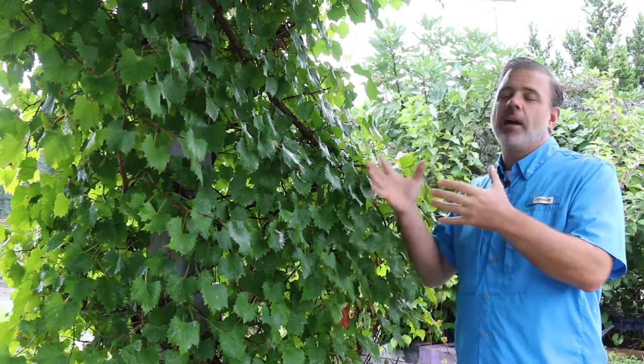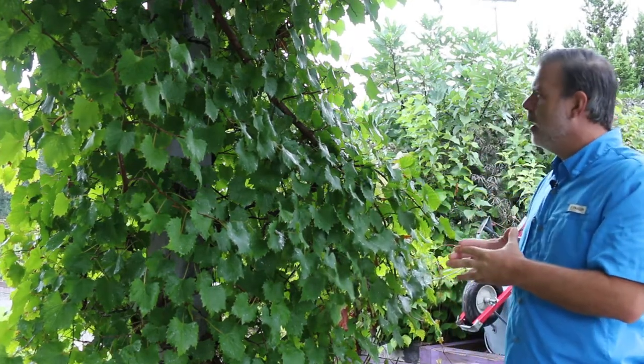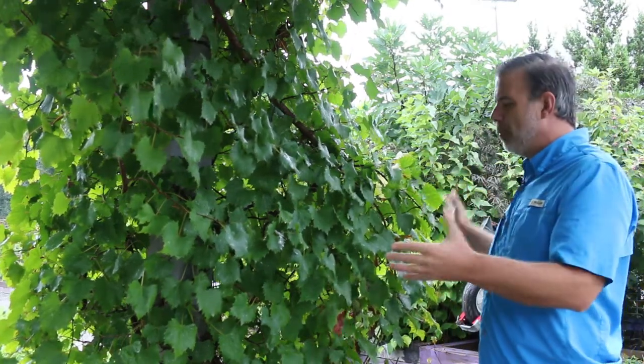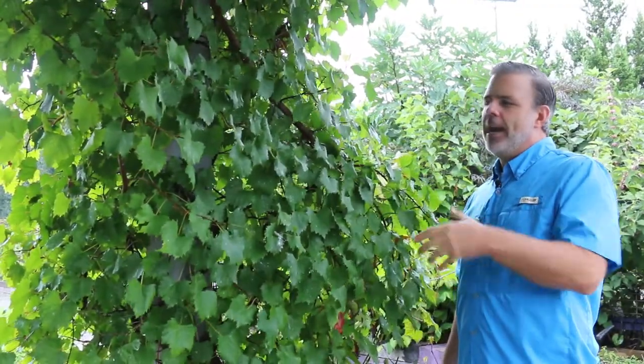It was pruned back quite significantly to basically one main stem, one main shoot through here, but it has grown back. It has produced a lot of fruit this year and people have been out picking it. A great grapevine, one that everybody needs to know.